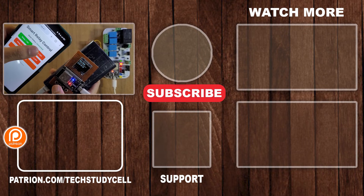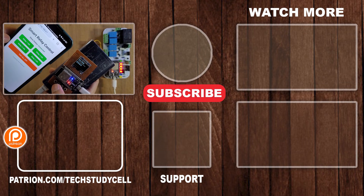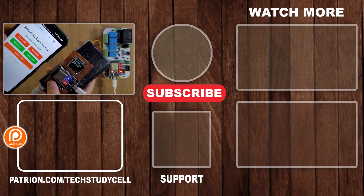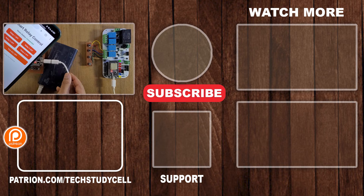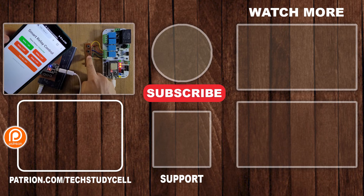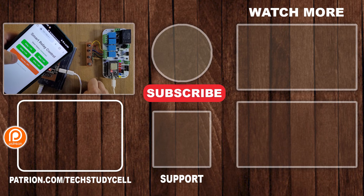So this is a very useful project, and in future I will try to control the master ESP32 over the internet with different IoT platforms. If you find this project helpful, please hit the like button and share it with your friends. Don't forget to subscribe for more such videos. Thank you for watching, have a great day.